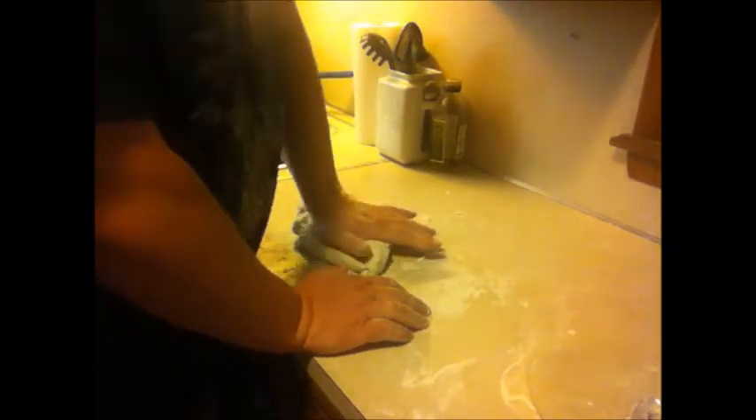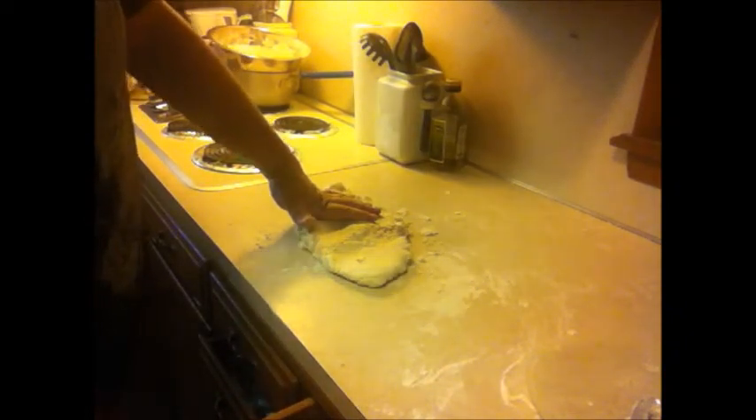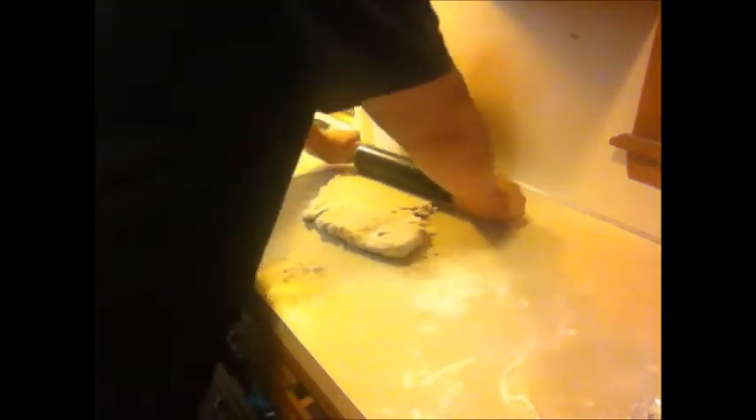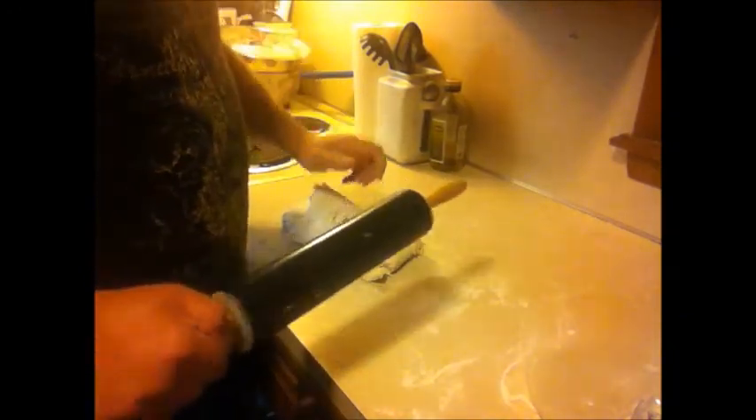We're getting everything incorporated here, getting everything all kneaded in. I thought I was going to do this in layers to make it a little more flaky, but I don't think I needed to — it turned out super flaky anyway. I rolled this out about a quarter to a half inch thick. I went ahead and put some layers in to try to add a little more flakiness and make sure all the flour was incorporated.